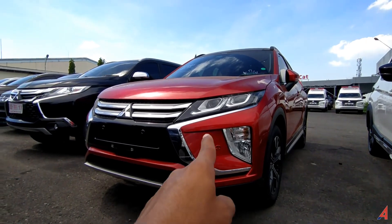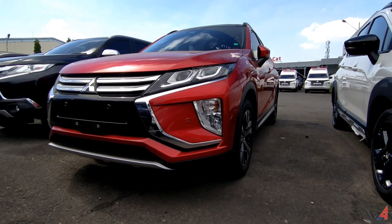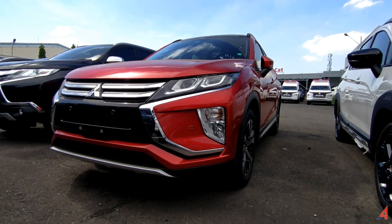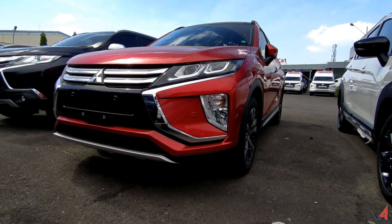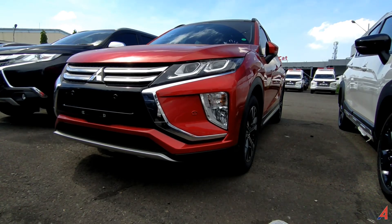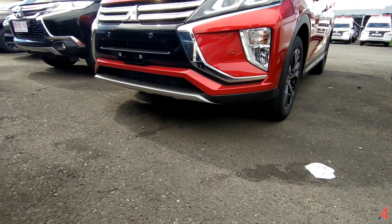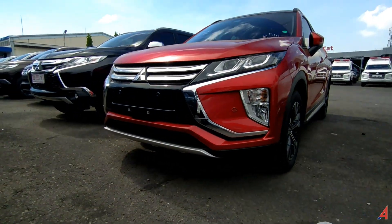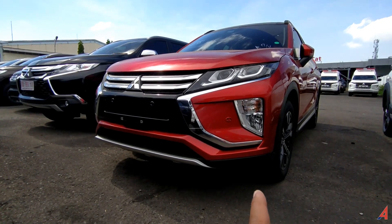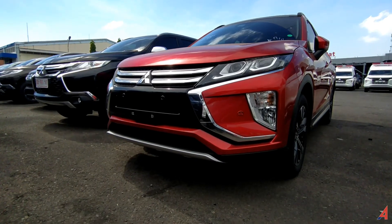Untuk lampu utamanya ada di atas bagian dalam. Yang bagian sebelah kiri dummy, tapi itu membuat tampilan dari mobil ini jadi lebih keren. Ada DRL juga, LED. Lampunya sudah menggunakan LED juga, projector pula. Yang bagian bawah itu ada front undergarnish warna silver, dengan grill yang warna krom, perpaduan warna silver juga. Sensor parkir dua di bagian grill depannya.